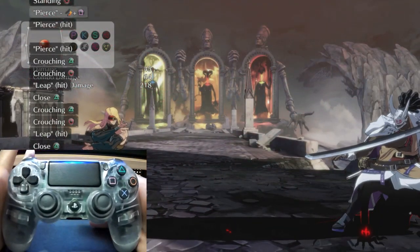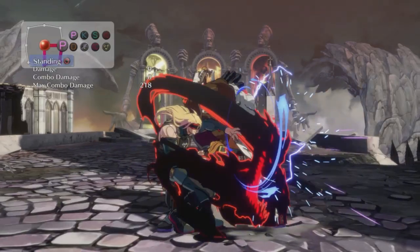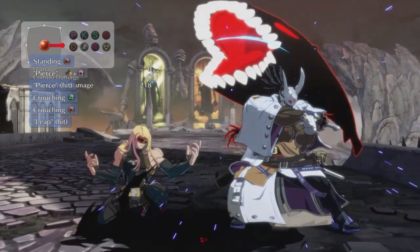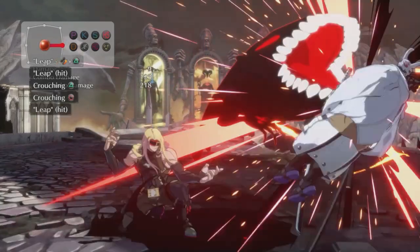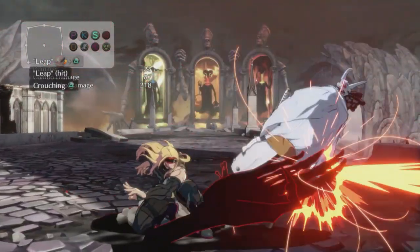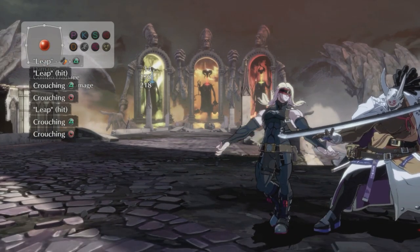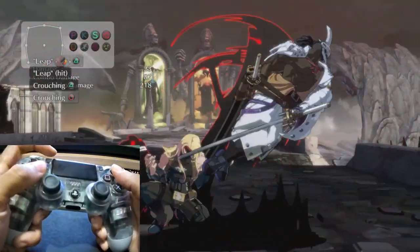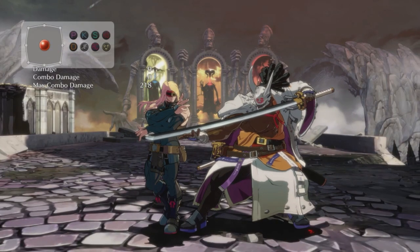Holding down forward does not prevent you from doing anything. Since that super refills your meter, you can still keep up the pressure with Eddie — that's why I like to use this super. If they block all of this, you can still mix it up and get a command grab, refilling your meter anyway. If you hit the opponent with a raw leap at point-blank range you get a free wall break. You can really just choose whatever you want to do there — I just try to be stylish.